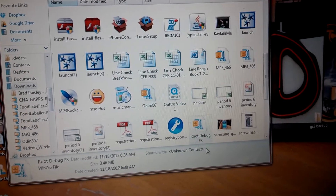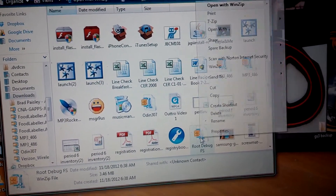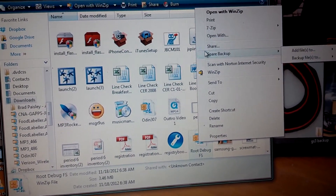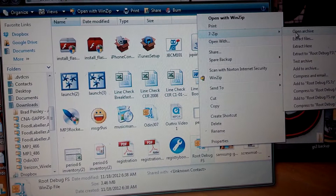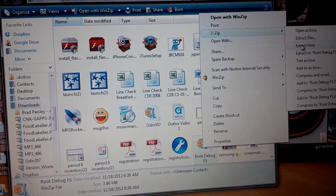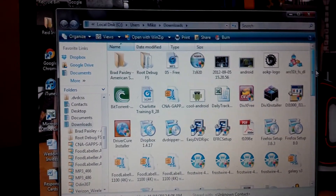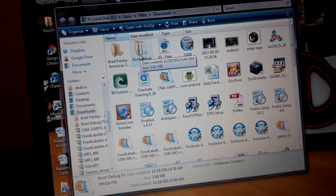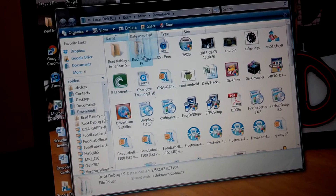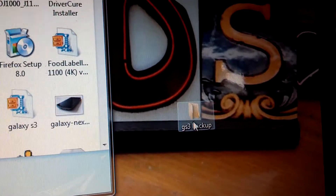You will need to download the zip file root_debugfs. Right-click that and extract it — sorry, this is hard to do handheld — extract here. There we go. You can see it extracted right here. Go ahead and make yourself a folder so you know exactly where everything's at. I have a GS3 folder right here, so I'm just going to move it into there.